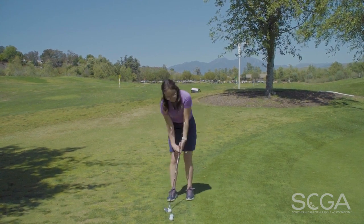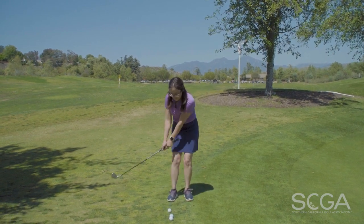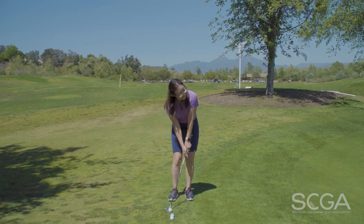And I'll show you. Again, you want to hit the ball first, sweep the grass. Belly button takes it back, belly button takes it through with the left hand leading.